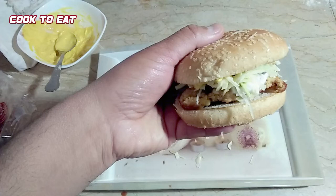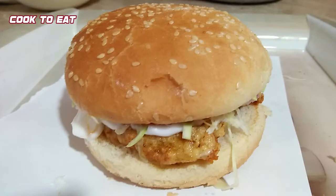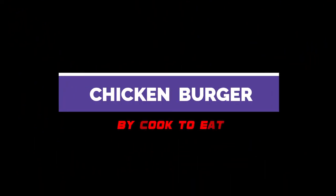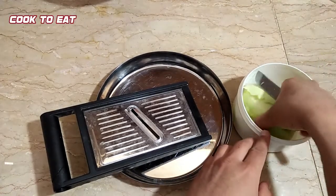Thank you for joining us. Assalamu alaikum viewers, welcome to Cook to Eat. Today we are making chicken burger.